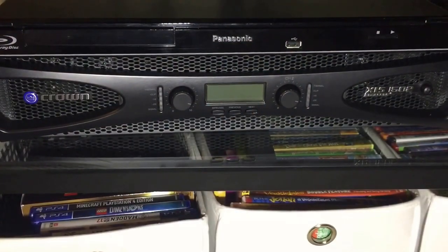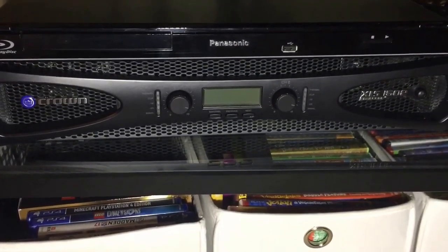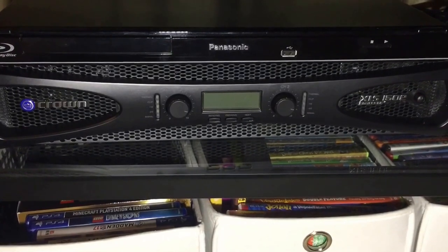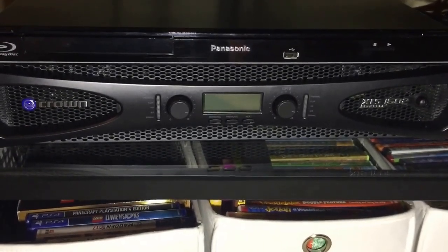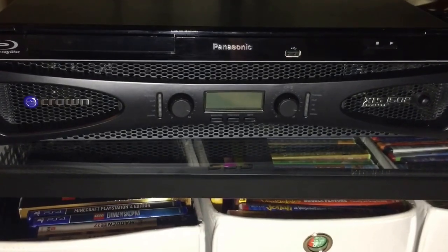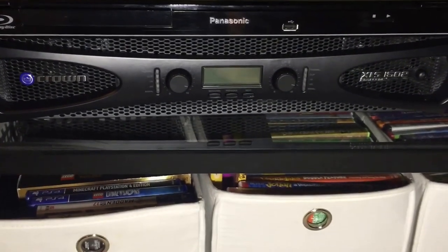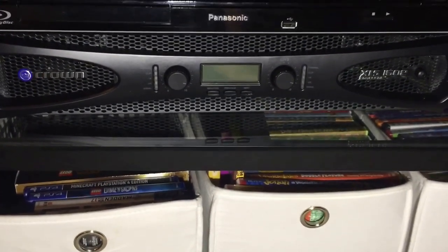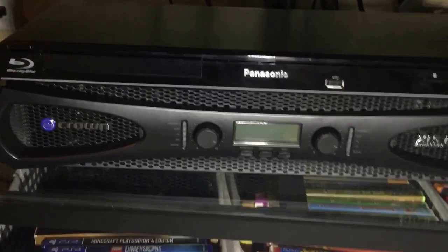This is the Crown XLS1502 — it's part of their XLS series, and it has a switching power supply in it. It's pretty inexpensive. This amp is rated 300 watts into 8 ohms, and my speakers, these Definitive Technology BP2000s, are 8 ohms. So we're getting about 300 watts to each tower.